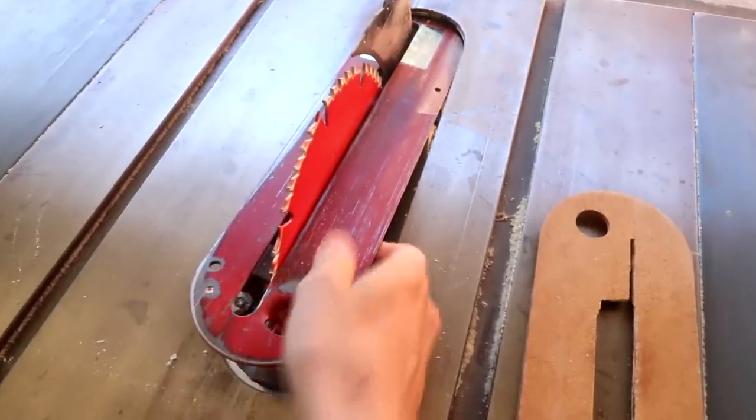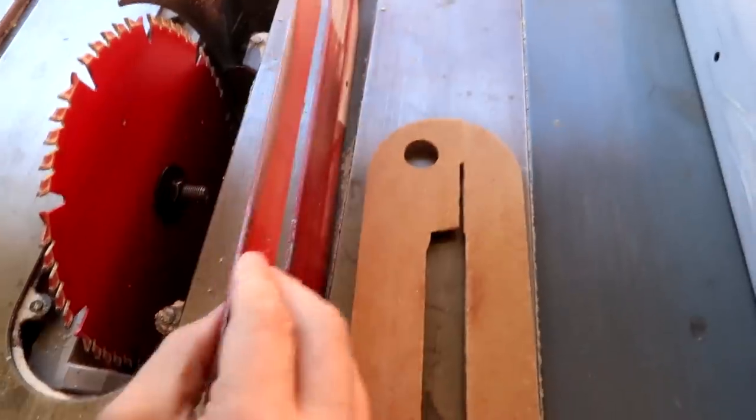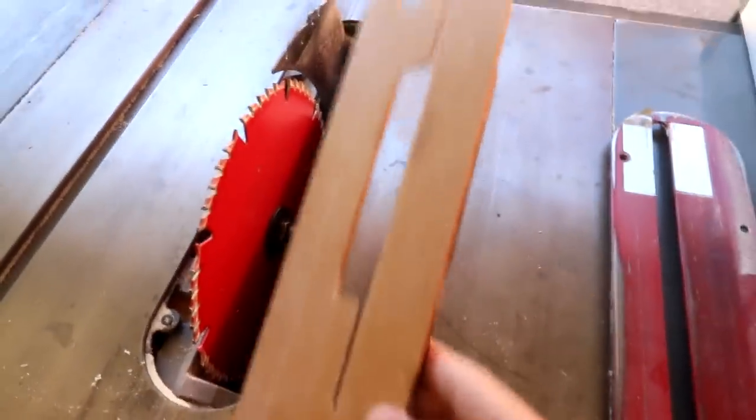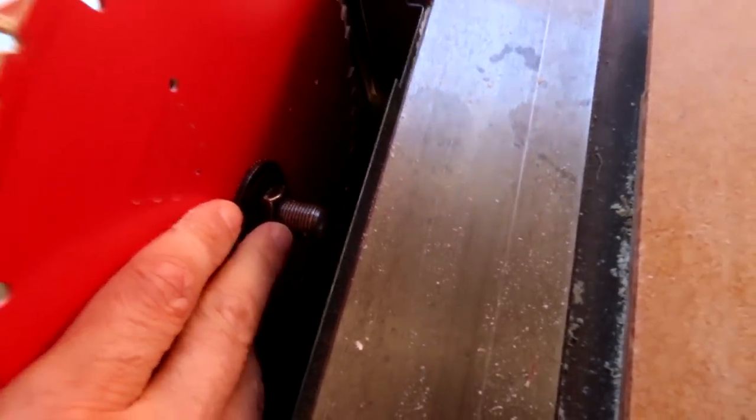Before you rush out and buy a stack of dado blades, check your table saw and make sure they'll work with it. This insert plate on my saw is non-standard — see how thin it is? I need to know the thickness of your insert plate. Most saws sit down further, making it easy to make your own insert plates. I couldn't buy any dado insert plates for this saw so I made my own, which was tricky. We also need to check that your arbor is long enough to support dado blades, and check your owner's manual for dado blade compatibility. Once we finalize the design we can come up with a cut list and go shopping for lumber.